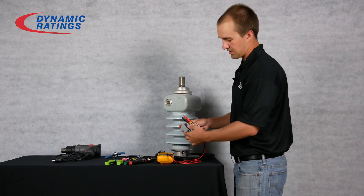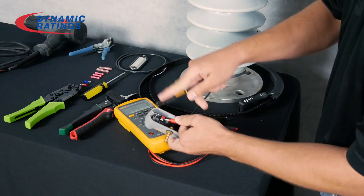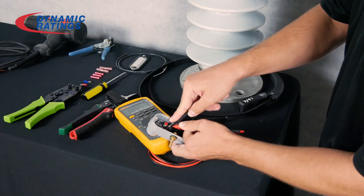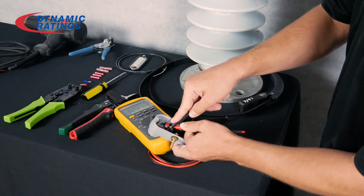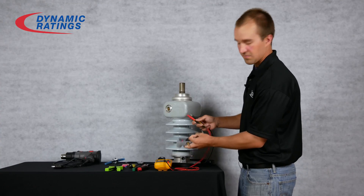You will test the red lead to the red screw and the black lead to the black screw. You should read somewhere around 0.7 volts. If not, the preamp should be replaced.